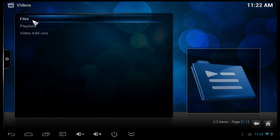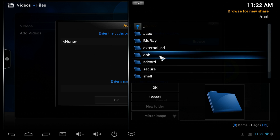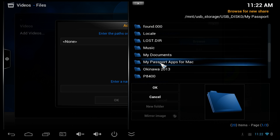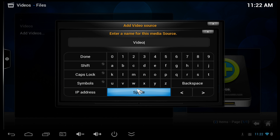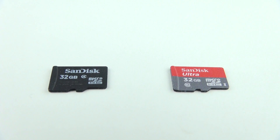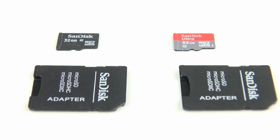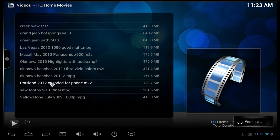I titled the SD card shortcut 'Videos' and added another one for a USB hard drive — same process: root file system, MNT, then USB storage, where my Western Digital Passport shows up. USB drives work no problem plugged directly into the device without a USB hub, as Minix players provide enough power. I'd also recommend using a Class 10 SD card to avoid skipping during video playback; your transfer speeds will also be much faster. Once shortcuts are added, just go to the Videos folder and pick a file to play.